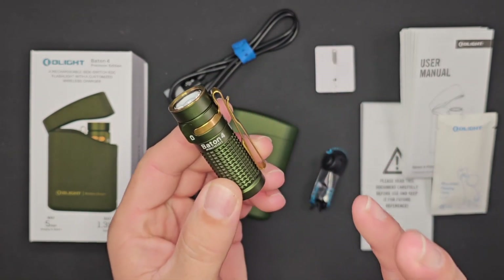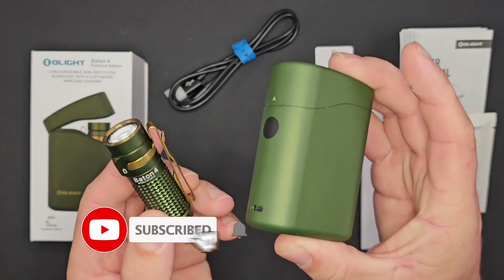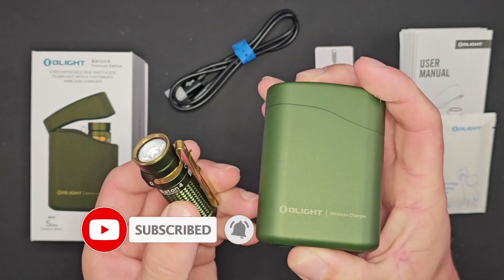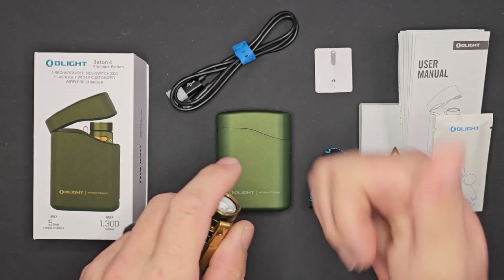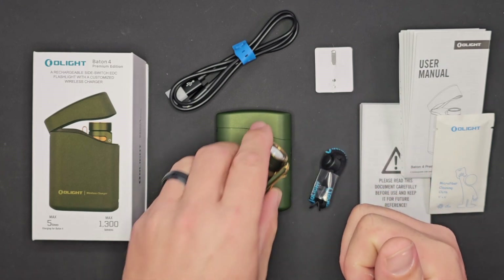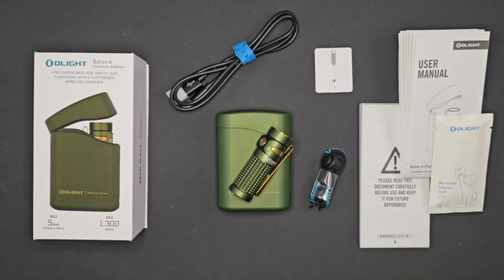It's not just an upgraded light — they also upgraded the case, which is why it is called the Premium Edition. This gives you wireless charging for your light as well as USB-C output for all your other devices. They've stepped up in a lot of different ways for the new Baton 4 and the Baton 4 Premium kit.